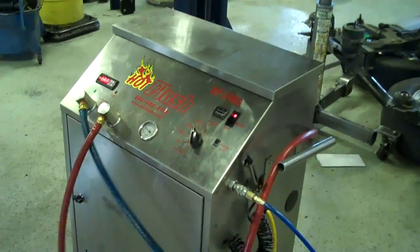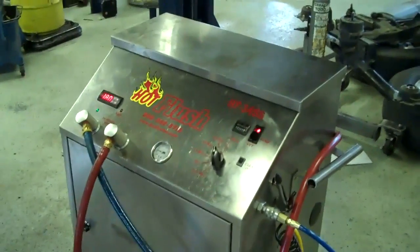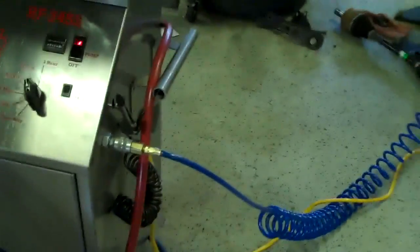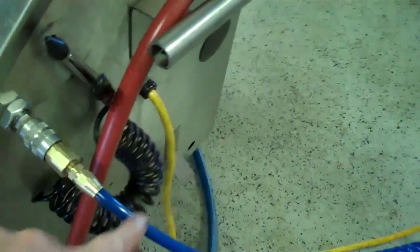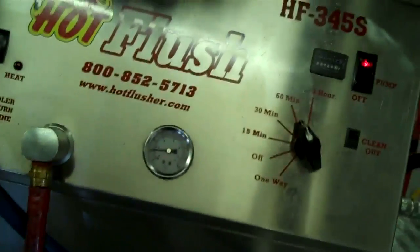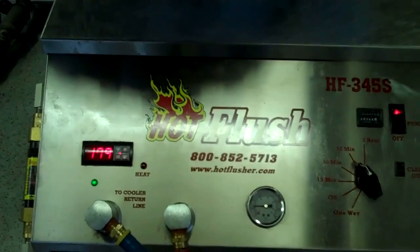This is our hot flush machine. It's not hooked up to your car right now, but this is just an example to show you how it works. As you can see on the side here, the hot flush is hooked up to shop air pressure, and these hoses are hooked to the vehicle. What happens is, this runs heated transmission fluid through the transmission cooler system in the vehicle.